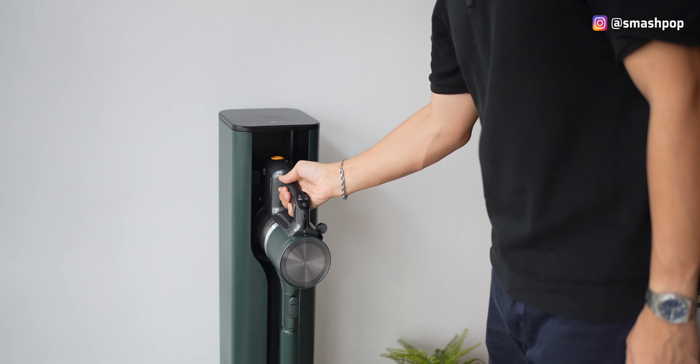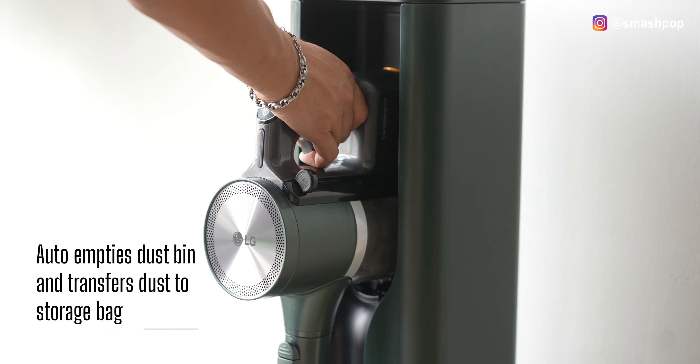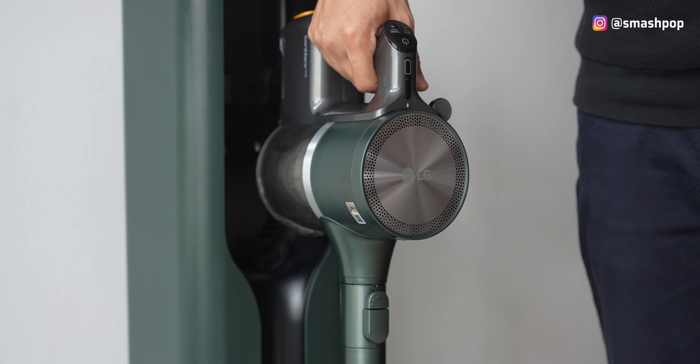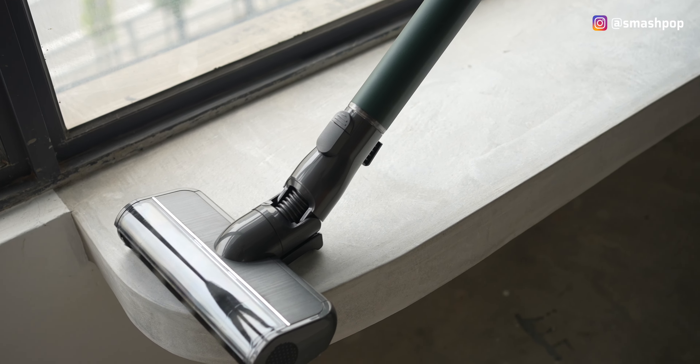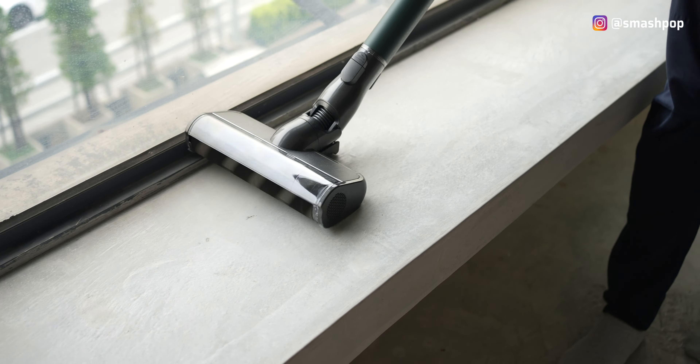Here's the game-changing feature: the Code Zero automatically empties the bin. So whenever we place the vacuum back at the tower, we can just chill because the bin will be empty again for next use. There's a three-step filtration system and a UVC LED system that ensures dust doesn't fly everywhere and inhibits bacterial growth.